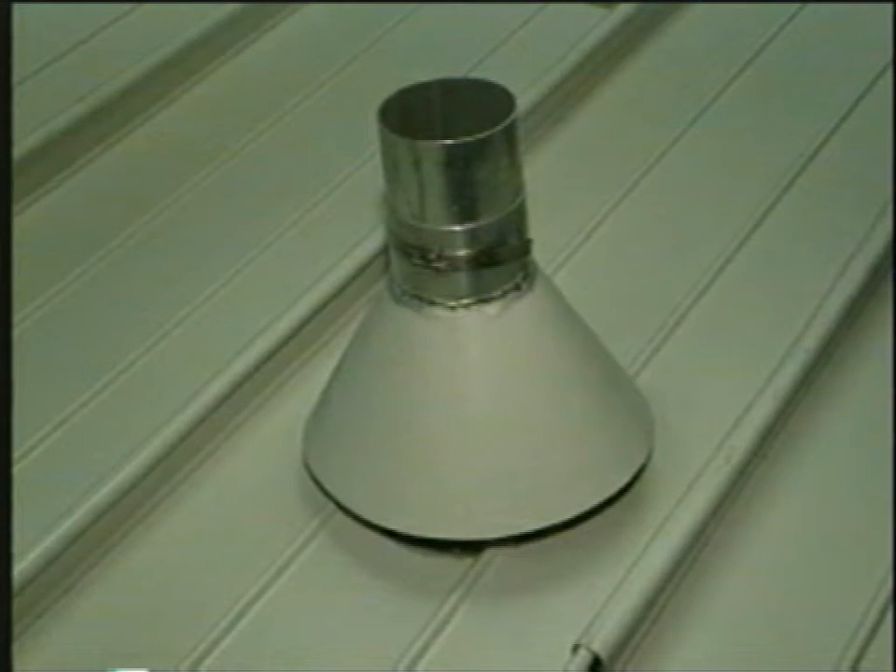When necessary, install snow guards to protect the pipe from sliding ice and snow. See the snow guard installation video for more information.